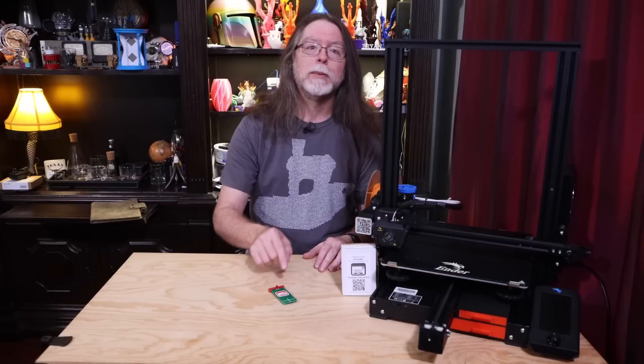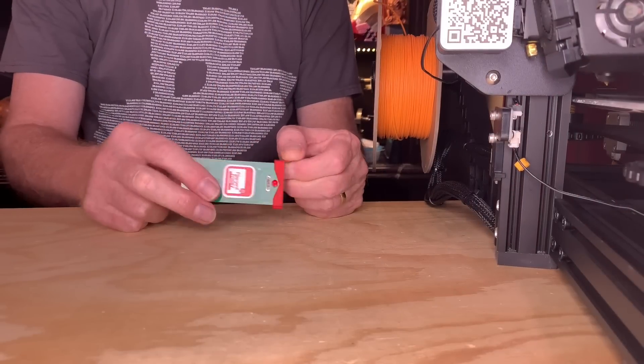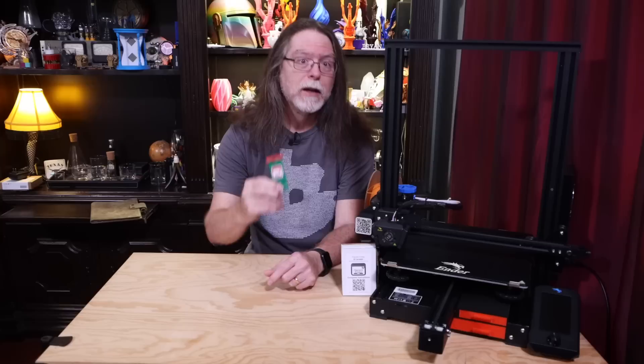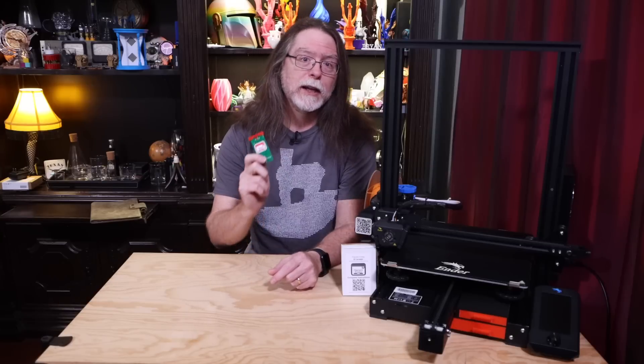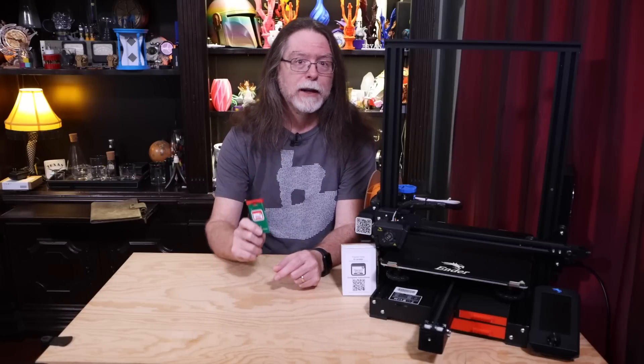It's a deceptively simple device. It's just a small circuit board with a coin cell battery, a resistor, a switch, and an LED that lights when the switch is pressed. The idea is that you use this as a contact probe between the nozzle and the bed, right over each of the bed adjustment knobs.